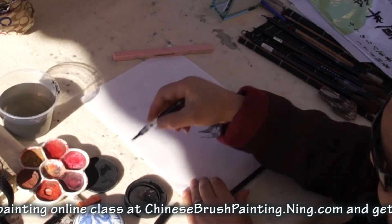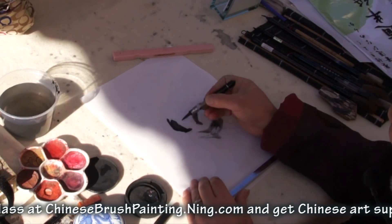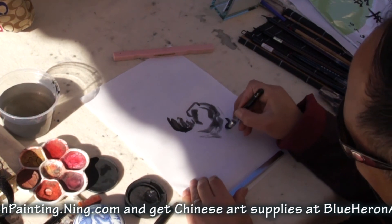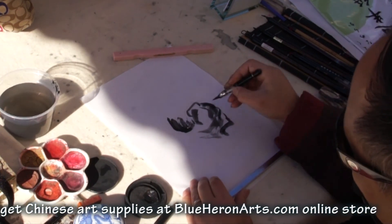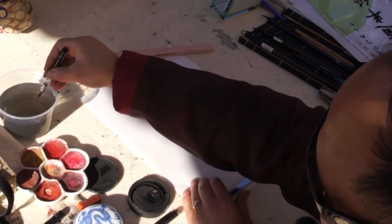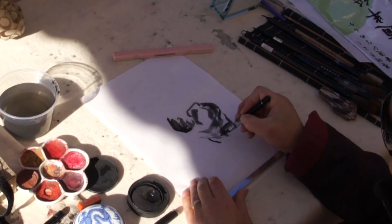I have no idea if it's a boy or a girl. My daughter's the year of the rat, and I'm the year of the dragon. And this one's going to be the year of the horse.